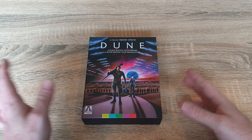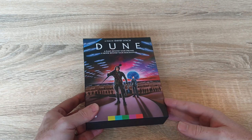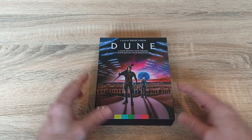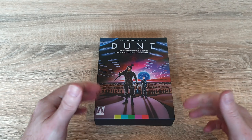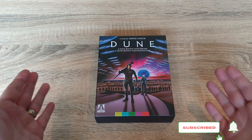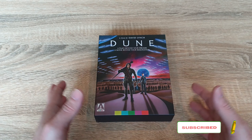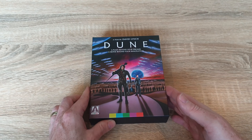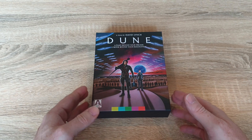So there you go guys, that was just my quick unboxing of the Zavvi exclusive deluxe steelbook version of Dune. If you liked the video please give it a thumbs up, and if you like, hit the subscribe button and hit the little bell to be notified whenever I upload a new video. Leave a comment and let me know what you think of the steelbook, all the contents, or even the movie itself. It's always nice to read your opinions. Thank you for watching.